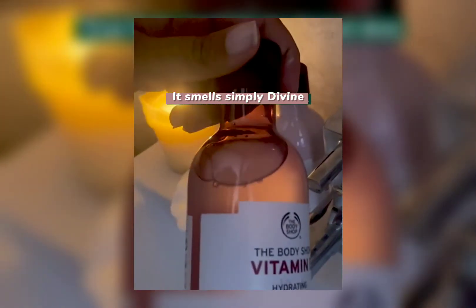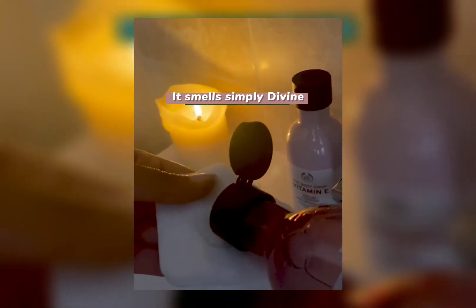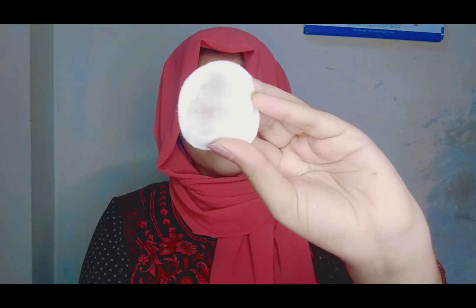I love the smell of this toner. It has a slightly thicker texture compared to other toners. To apply, take a small amount of the toner onto a cotton pad and use your cotton pad to gently wipe the product all over your face.